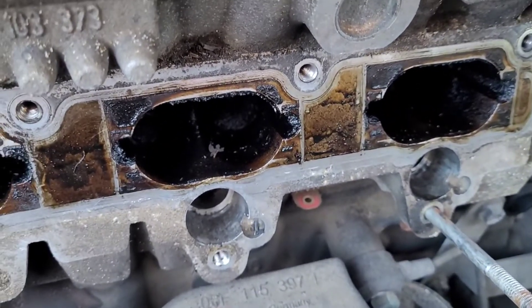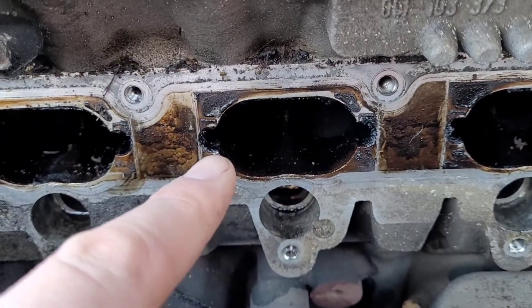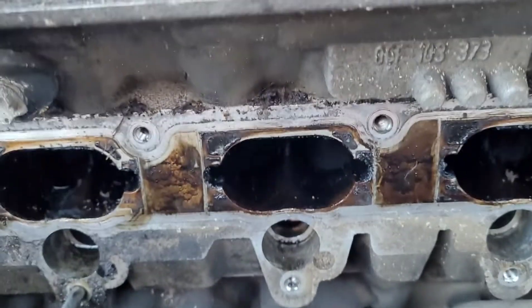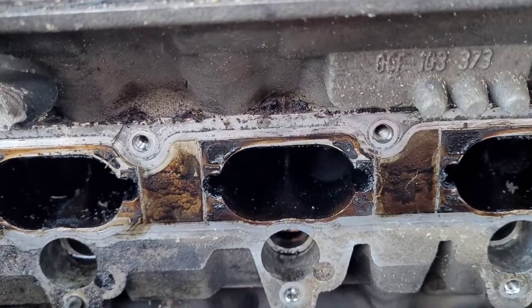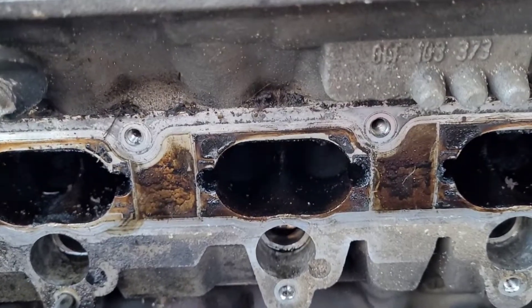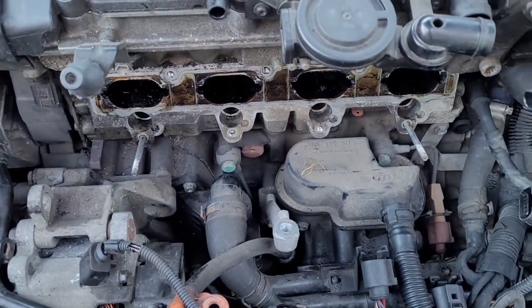It's not exactly sluggish on power. It's also had the inlet manifold flaps removed — if someone's been in here previously, because they would be fractured, that's probably why I've got a noisy, rubbish cold start. It's been remapped in the past as well. Let's get the inlet manifold in the garage.